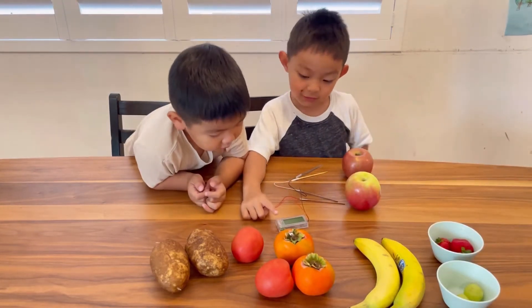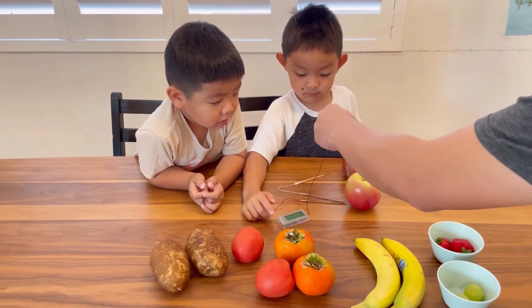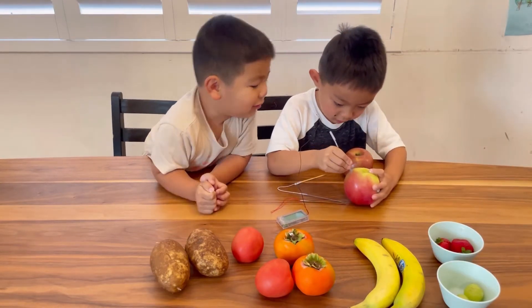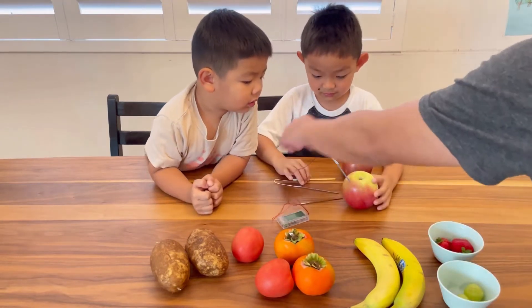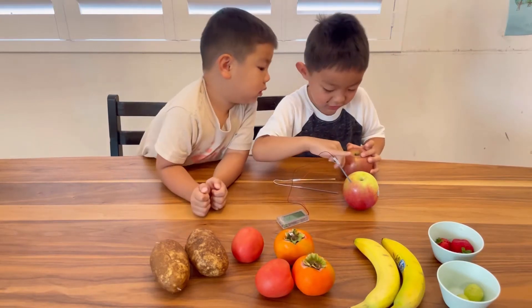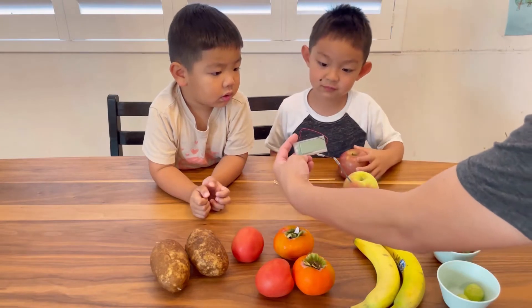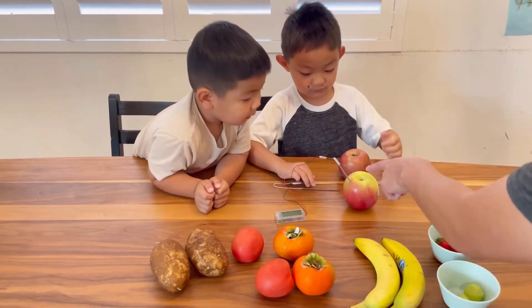You don't have to press anything yet — let's poke it inside the apple. There you go. And then this one, poke in the other apple. Okay, so the clock — you can see it's not on yet. Now this one, poke in here.